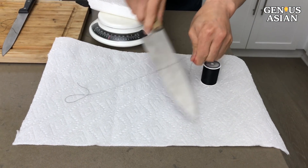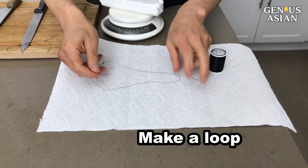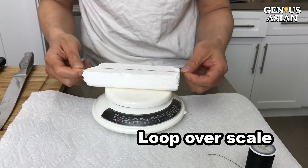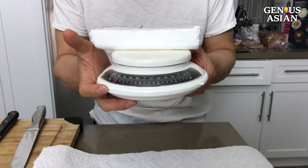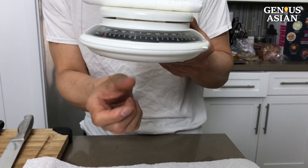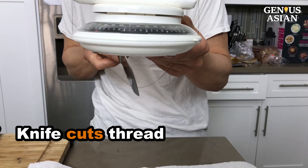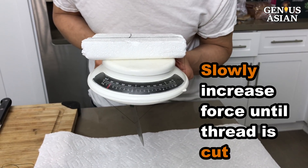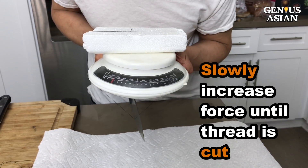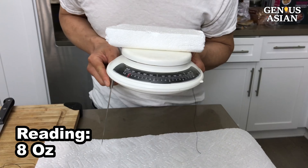First, you cut a piece of thread and tie the two ends to make a loop. Then you put the loop over the styrofoam and lift your scale. On the lower part, you see the thread is dangling. Put your knife and try to cut it. But before you cut, notice the scale. Once you start cutting, apply pressure. The reading is now 8 oz.